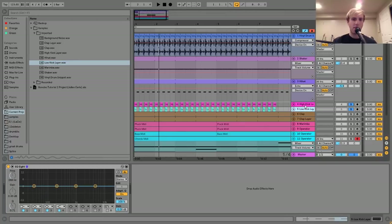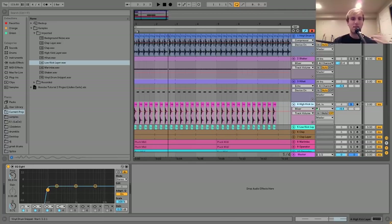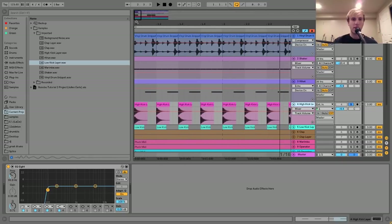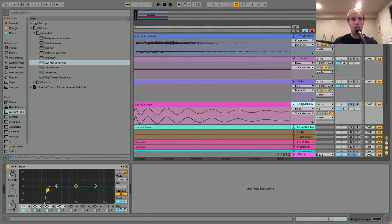You can see on both of these I have an EQ. On the second one I actually did not EQ anything, but on this high one I cut out the high end. That just gets the click layer, which with this kind of kick can be a little bit difficult to get - you want a transient that's not super hard, but also not too soft. A transient is just the very start of the kick.